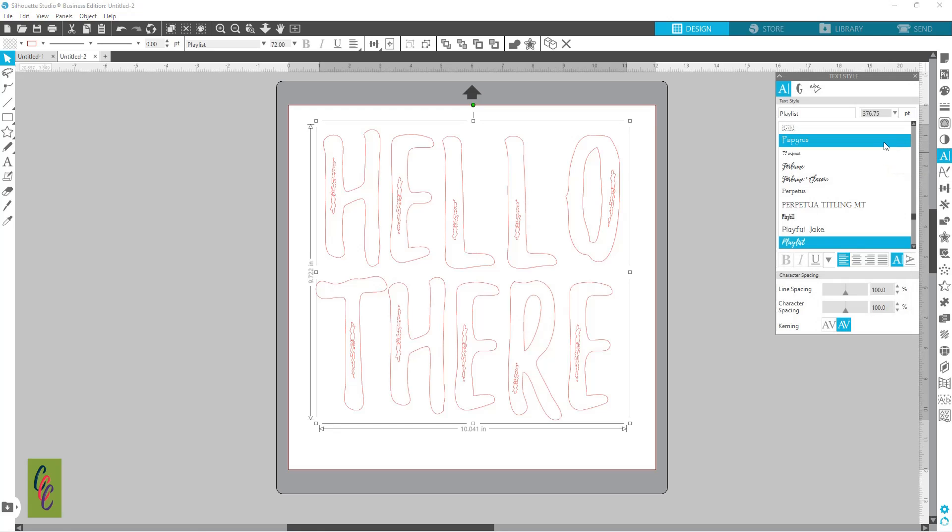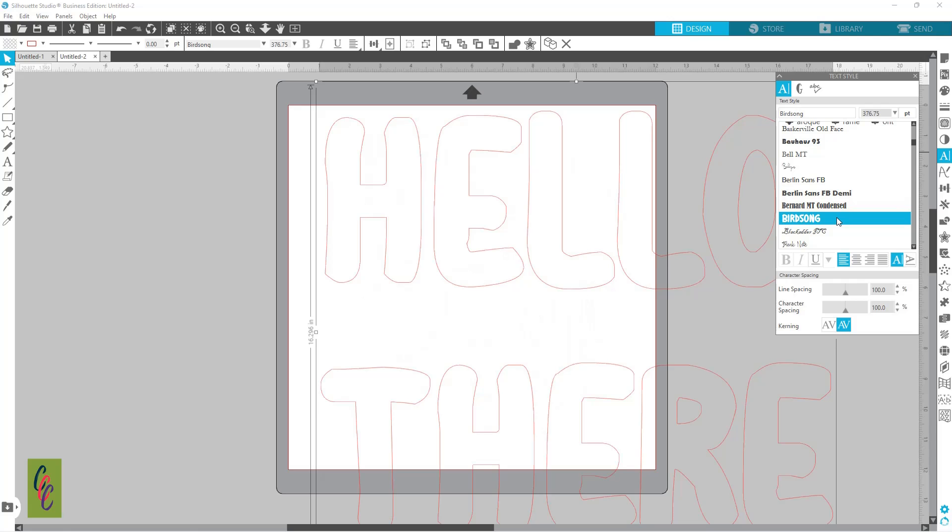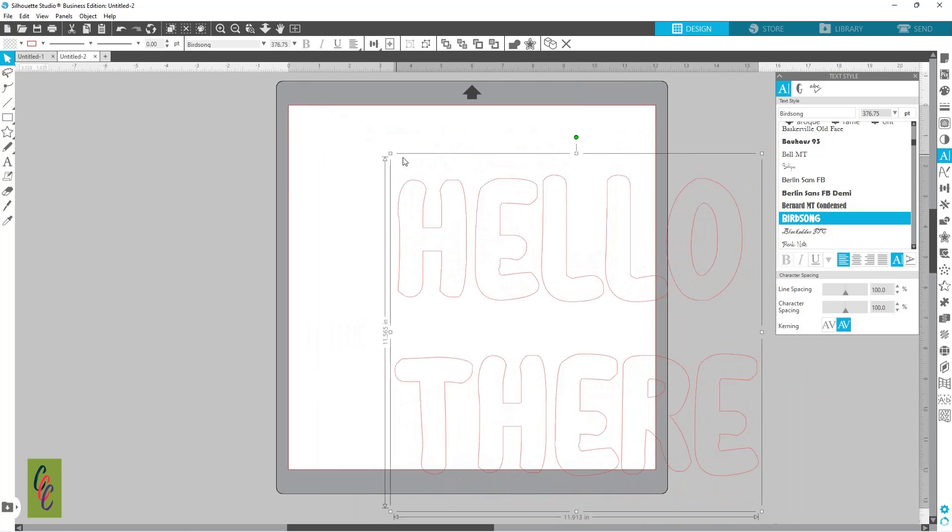I'm going to change my font — this is a lot easier to do with a thicker font — so here's Bird Song, we'll do it with that. Let's make that smaller.